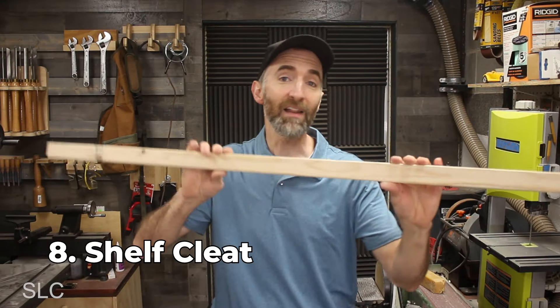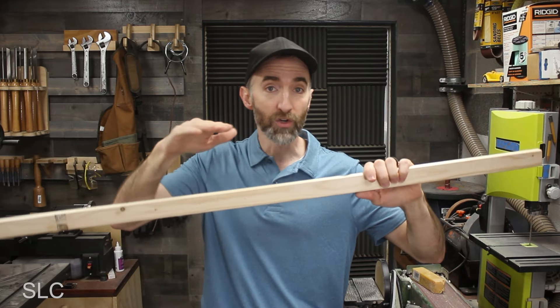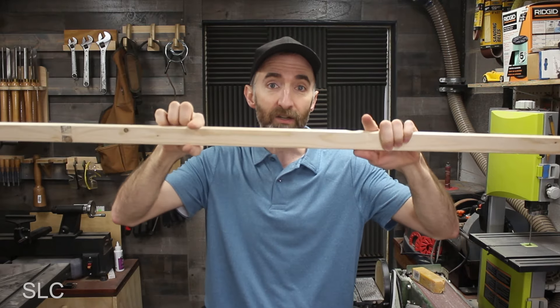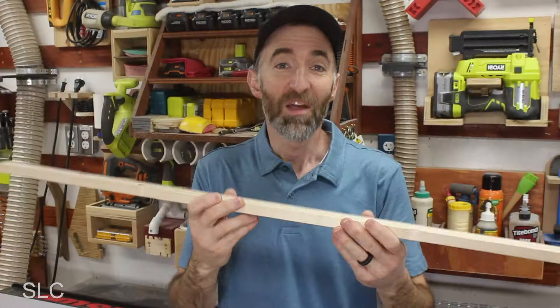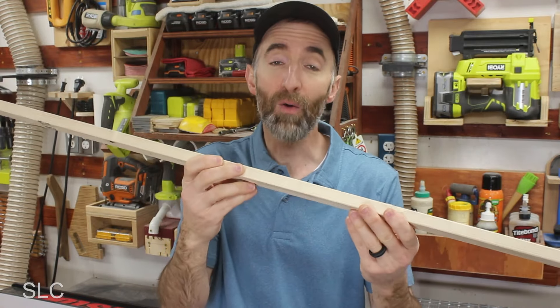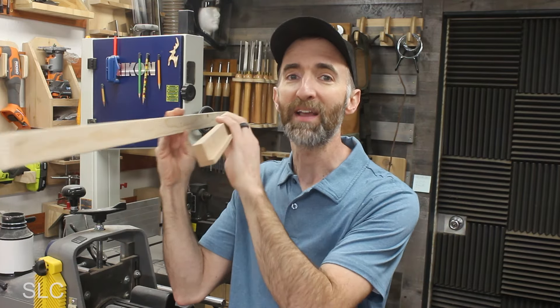Looking at number eight, we may have the option of using what I like to call a shelf cleat — not to be confused with a French cleat. This is just a solid one-by-two furring strip that we're going to attach underneath the shelf all the way against the wall, making sure the screws go straight into the studs, providing a lot of rigidity so the shelf does not flex. You will sometimes find these cleats under large cabinets for strength as well. Your wall cleat can be painted or stained to match your shelving or the wall. Here's a tip: if you use your wall cleat combined with number seven — that face molding — using both at the same time will make your shelf very strong.